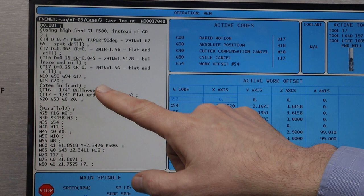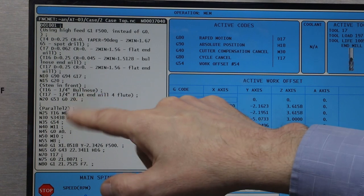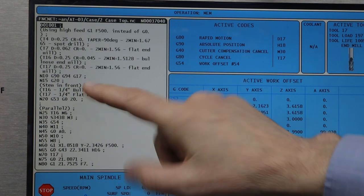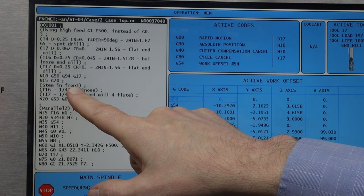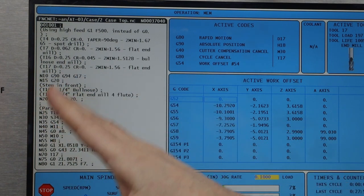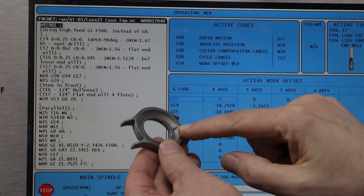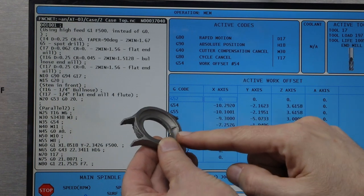I've used the same trick again to embed comments into the program so I know which tool needs to be where. I do need to change tool 16 so that it's a bullnose end mill. There's also a comment that says 'stem in front' — that's to remind me of the orientation for the case so that I put the stem in the front, which will put the 12 o'clock mark here. Because I need to mill a little bit of that off as well.